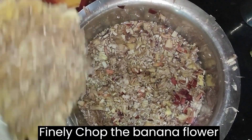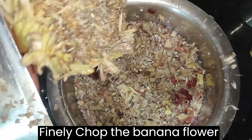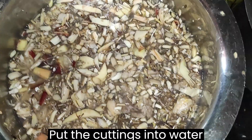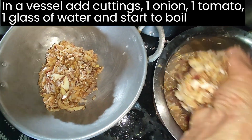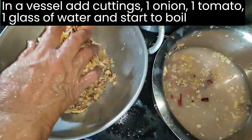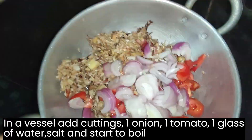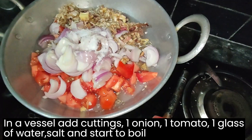Let's start the preparation. Remove the outer covers and finely chop the banana flour. Put the cuttings into water. In our vessel, add cuttings, 1 onion, 1 tomato, 1 glass of water, salt and start to boil.